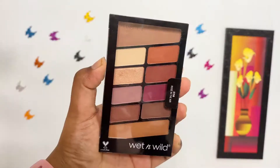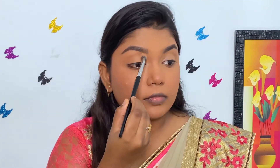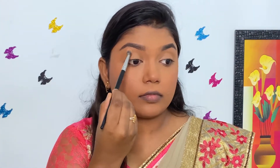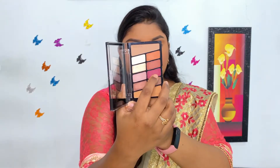For eyeshadow, I'm using the Wet n Wild Rose in the Air palette today. First, I'm taking the caramel brown shade and blending it well on the crease. I'm using this shade to give a nice transition to my look.